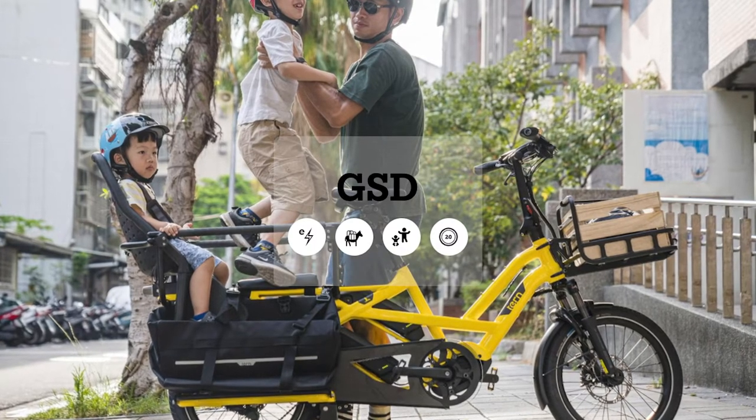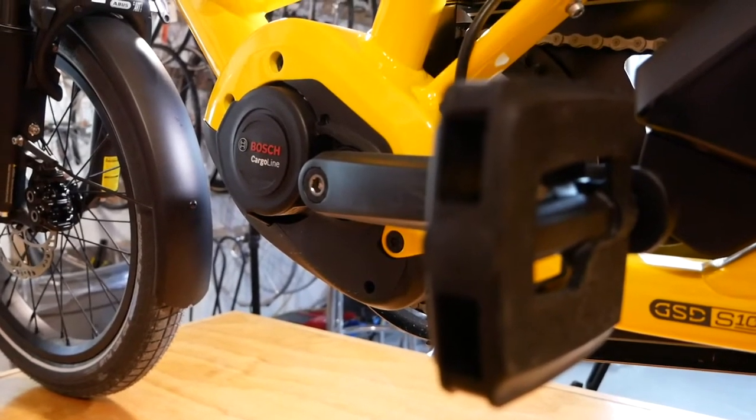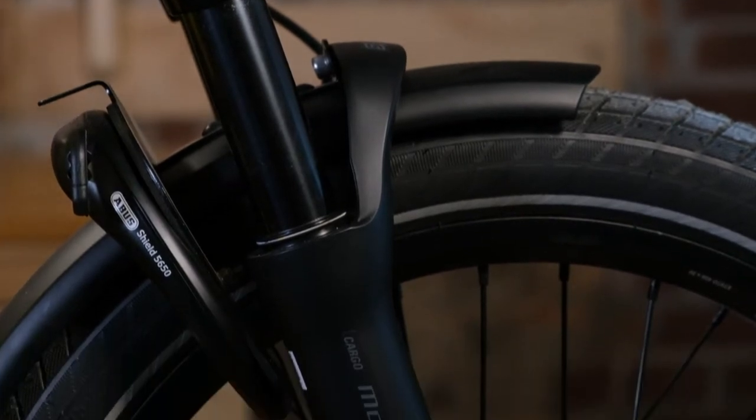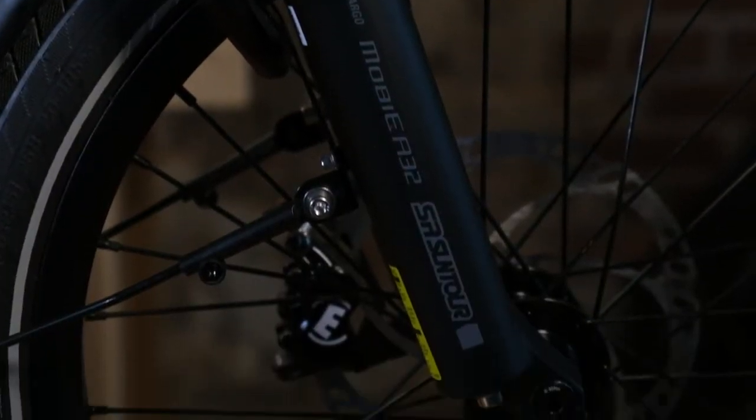The Tern GSD is a pedal assist equipped bike which uses a mid-drive electric system from Bosch. Being pedal assist means you typically are going to be going a little faster than it feels. This is why it's a great feature having a suspension fork — it's going to smooth out the ride and reduce any harshness from hitting bumps a little harder than you think you might.